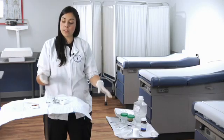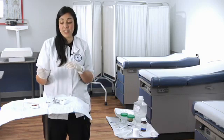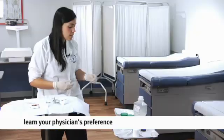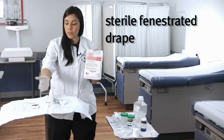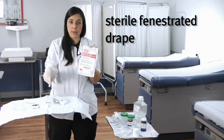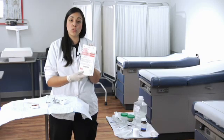Depending on the physician's preference, either they want the fluids on the tray or off to the side. Some physicians might choose to grab their own gauze and dip them into the contents. Another piece of equipment is the sterile fenestrated drape. This is exactly like the sterile field, with the only difference being a hole right in the middle. It has a little circular opening, and this is used in case the physician wants to sterilize the area of the abscess — placing it right over the abscess to create a sterile field on the patient.